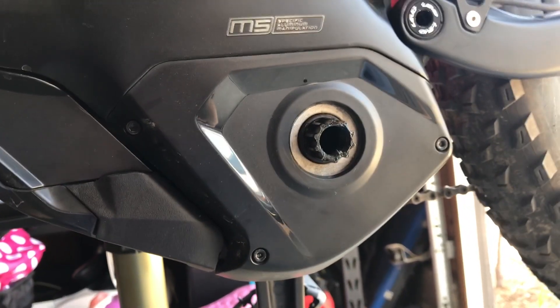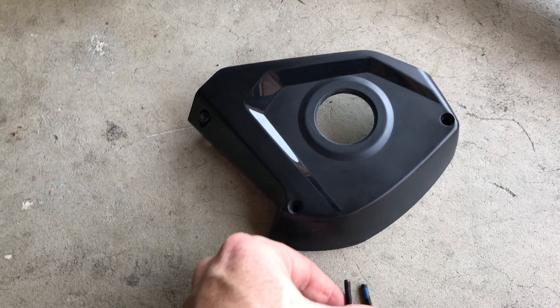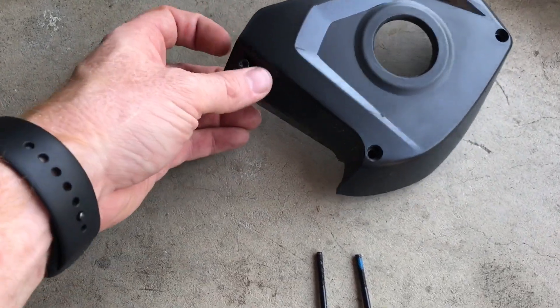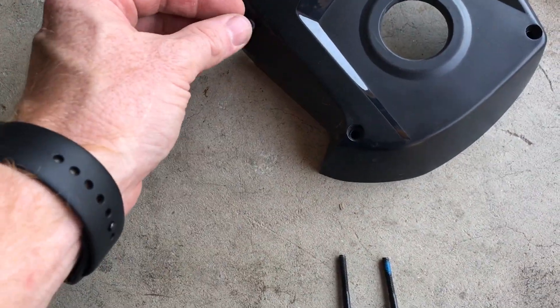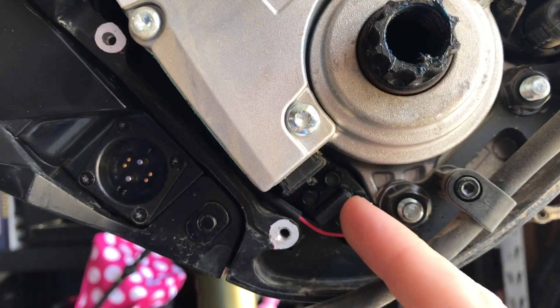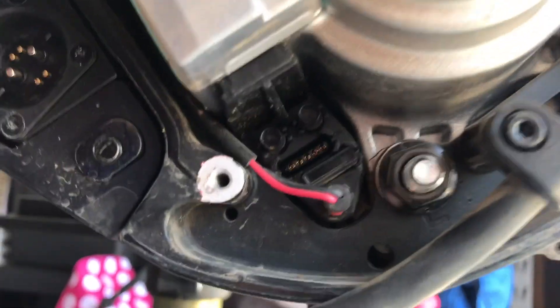Take those three out with the 3mm. One thing worth noting: the two bolts that went in these two positions are longer than the one on the left, so keep them in the cover so you don't forget. Once the cover's off, the plug for the new remote plugs in right here — there's a little blank insert you pull out, and the pin connection is exposed and ready for the new switch.